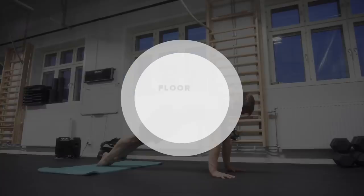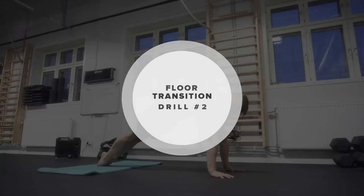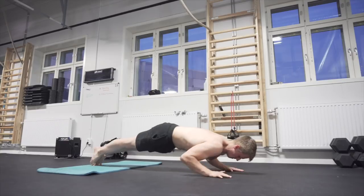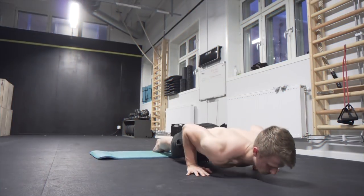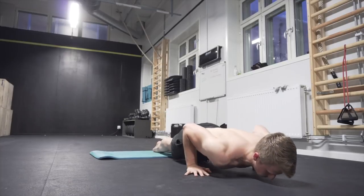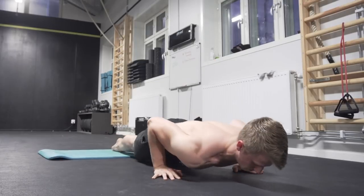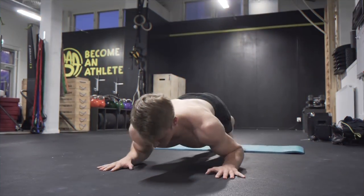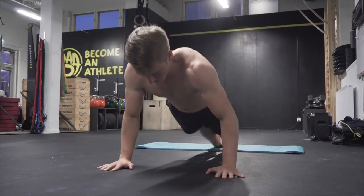The second exercise is going to be a push-up transition on the floor. This is going to be quite similar to the Russian dip except done in a bit of a different way. You're going to go into a push-up position, then into the bottom position of the push-up. You then want to get up on your toes, lean back onto your forearms, and then go back into the bottom position of the push-up. That is going to be the transition.